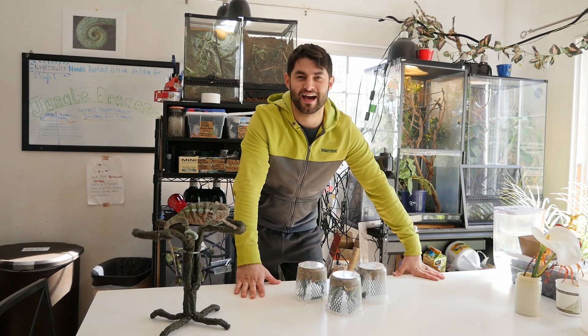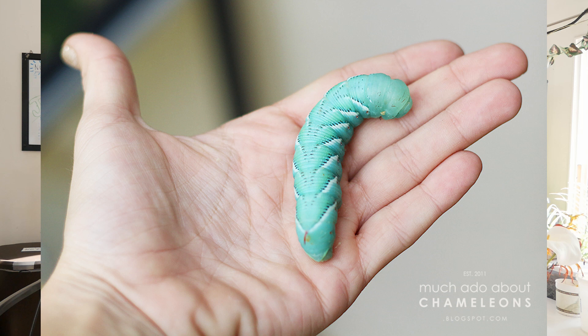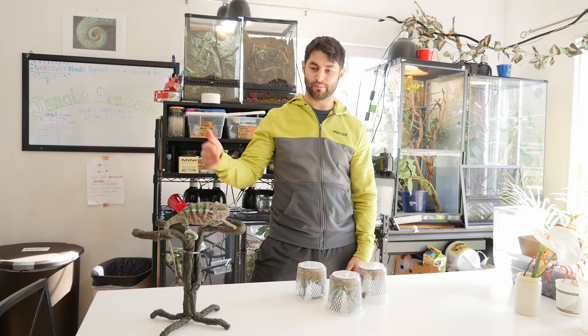Hey guys, welcome back to Jungle Dragons. Today is another insect review. Today we're talking about hornworms, also known as goliath worms, or whatever you want to call them. They've got other names, I'm sure. And today we're joined by my co-host, Meraxes, who's awesome.